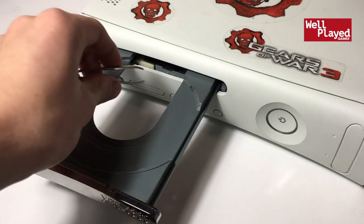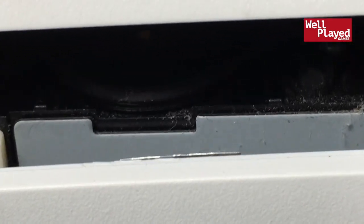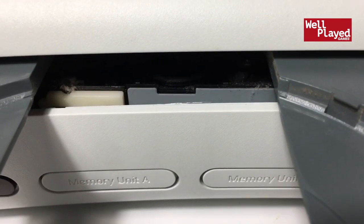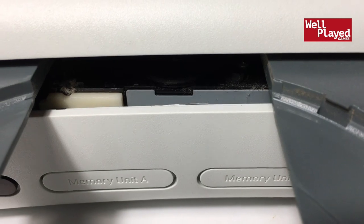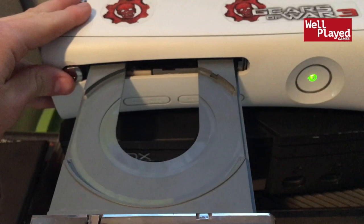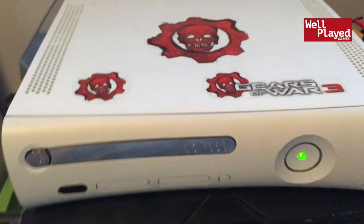I have successfully reinstalled the band. Let me get a quick close-up — you can see the band is in there, it's been cleaned, and now it is working. The last thing to do is plug it in and make sure the disc tray opens and closes. We've plugged in the Xbox, turned it on, and testing the disc tray — there we go, it's opening and closing as it should because we replaced the band.